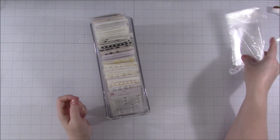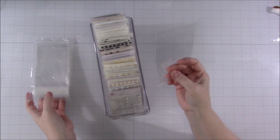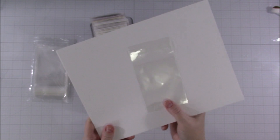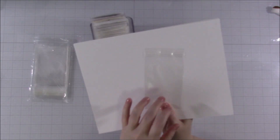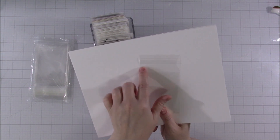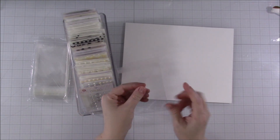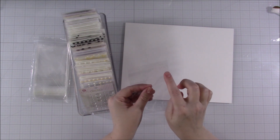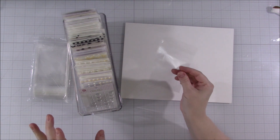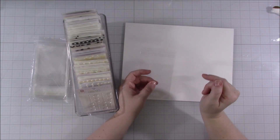I went on Amazon and ordered three-by-four bags. I just Googled 'three by four bag.' I did not want ones with a zip Ziploc-style top. The reason is they're usually a little smaller at the opening, and enamel dots are so finicky. Mine pop off. I just wanted a simpler style.